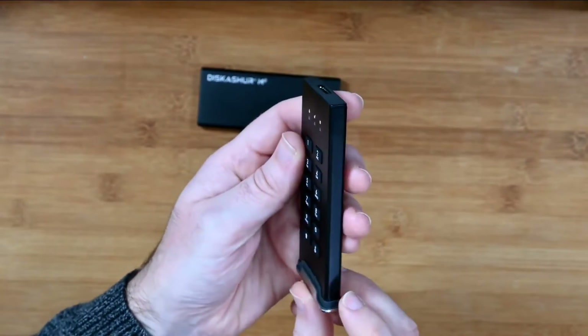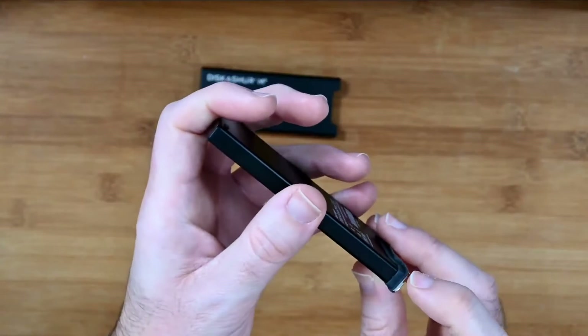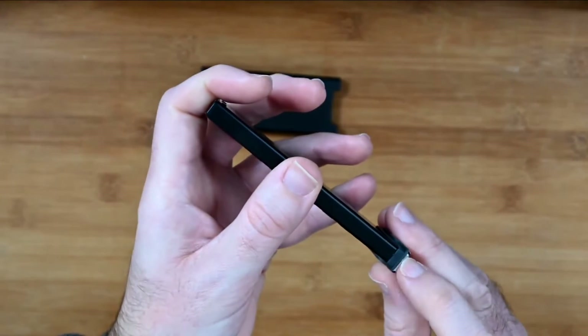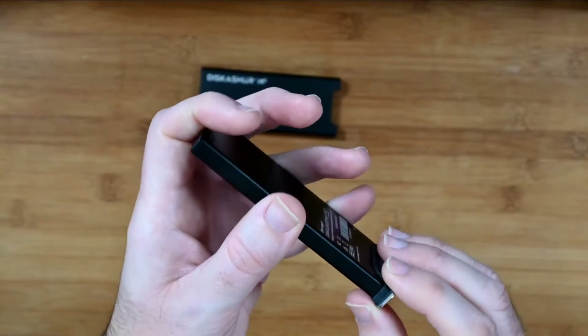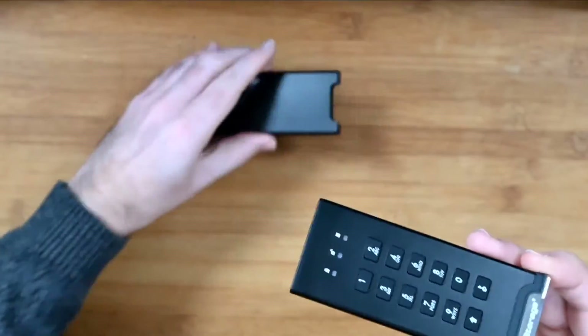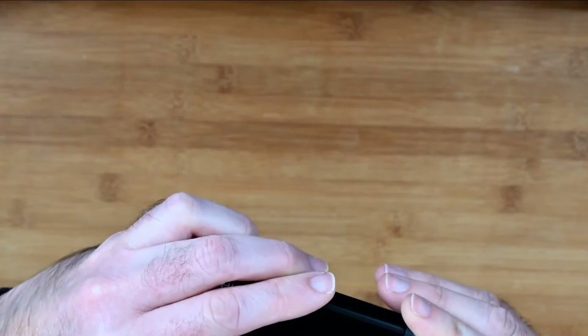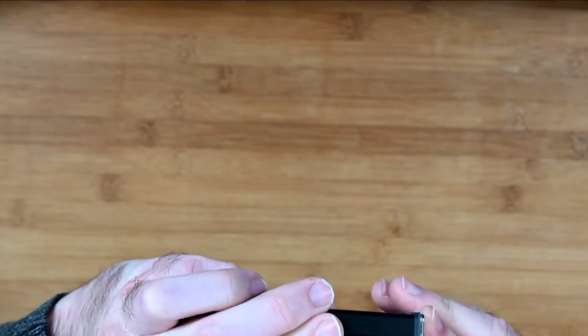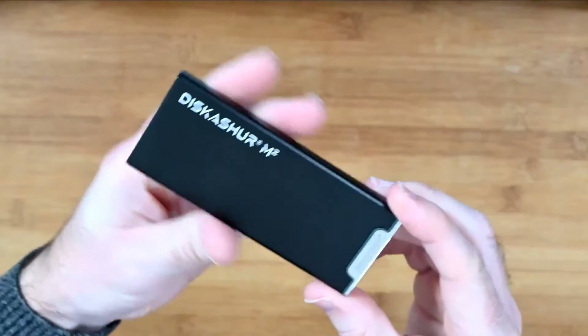Something just worth mentioning: when putting the drive in and out of the case I have found, especially on one side, it can catch a little bit on the rubber seal. It hasn't affected the seal underneath, but do keep an eye on that when placing the drive into the protective case — it is a very tight fit. But once it's in there it should be very well protected.